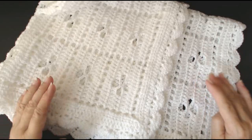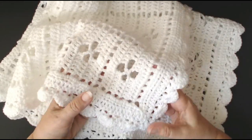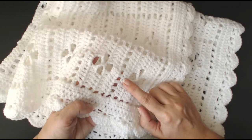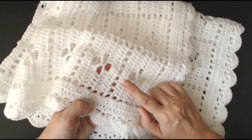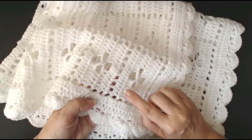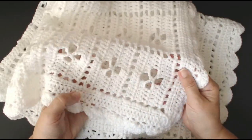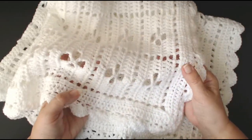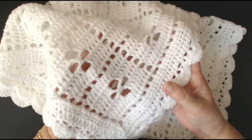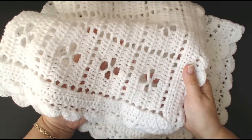Hello everyone and welcome back to my channel. I just have to show you how to make this. When I've seen these, they always bring back memories for me. I remember my mum making these. I had one — it was knitted, in pale lemon yarn — and I remember wrapping my doll up in it and pushing it in the pram. These were very, very popular in the 60s. My mum called these box flower blankets, and she was making them almost right up until before she passed away. This is such a popular design.